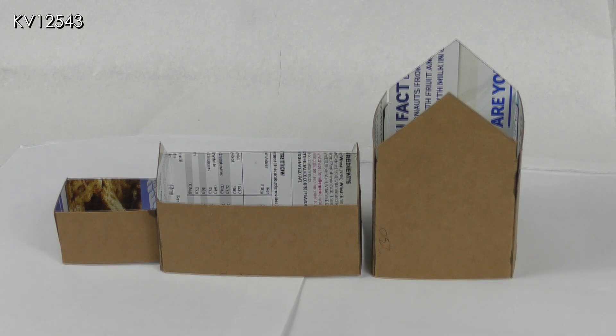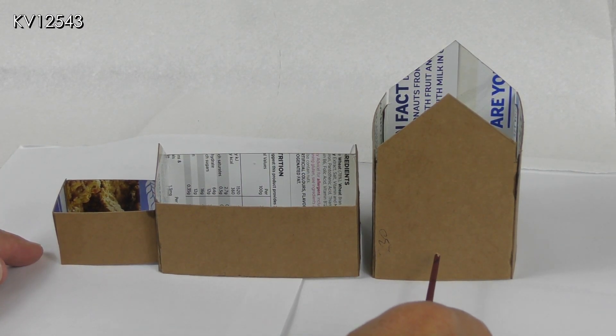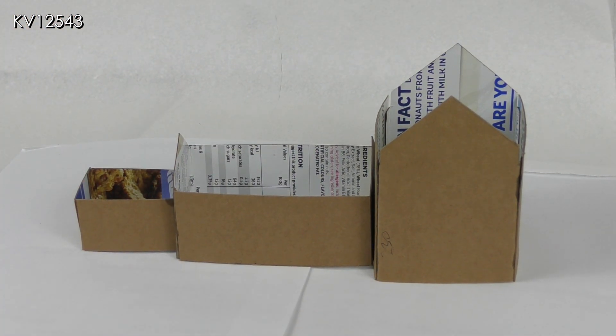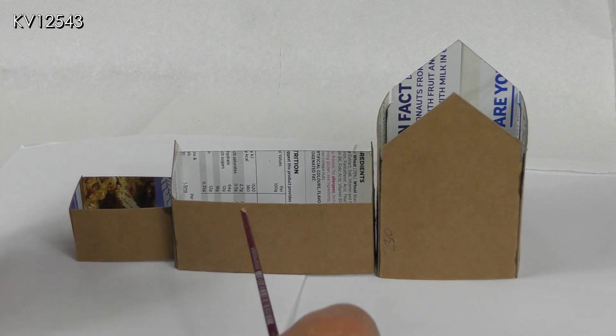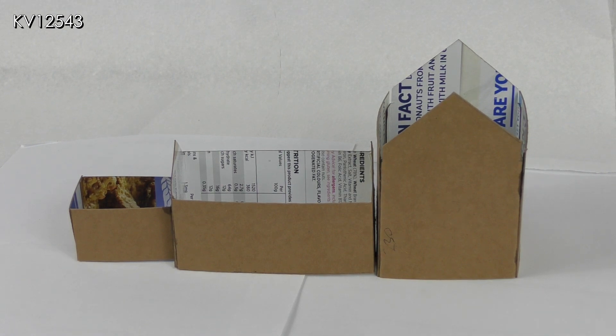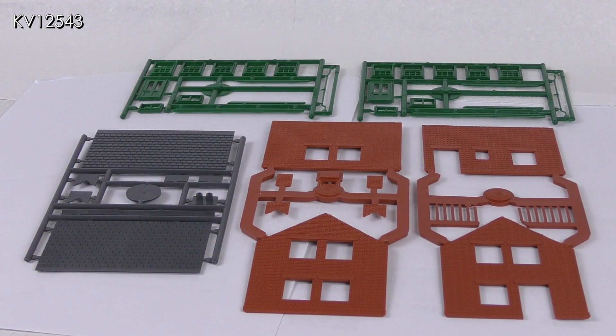I couldn't decide whether to place the station building flush with the station master's house or slightly behind it. If the station building was inset a little, I could use the Peco canopy that came with the LK12 kit, whereas if the buildings were flush with one another I could perhaps include a longer awning covering both buildings. This however would not use the canopy from the Peco kit as it would not be long enough — a Wills canopy perhaps. Whilst I was mulling over this problem I decided I might as well make a start on the actual construction.